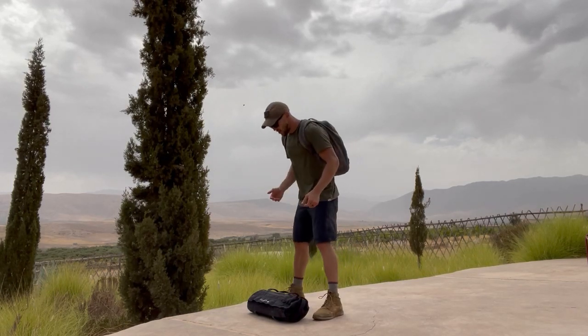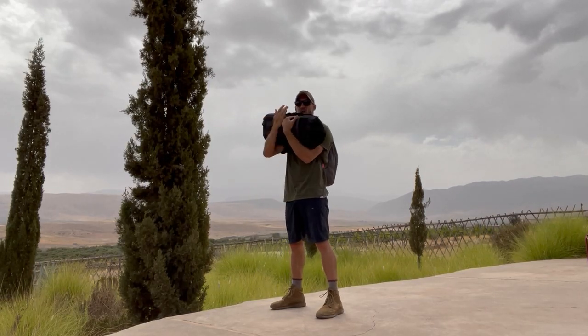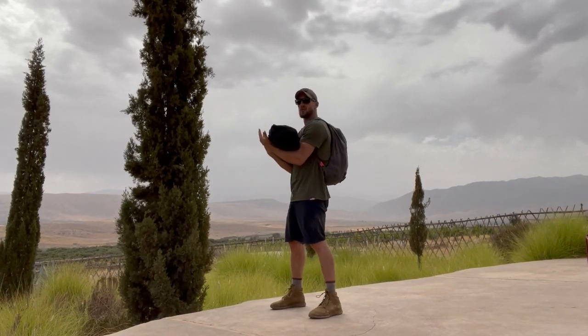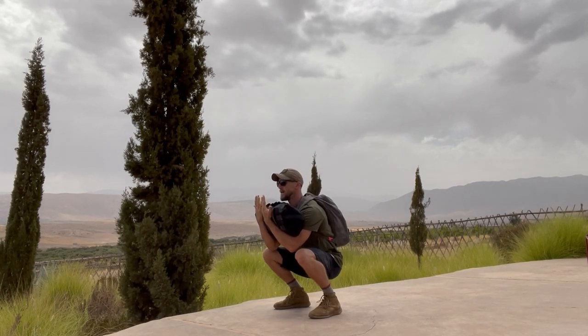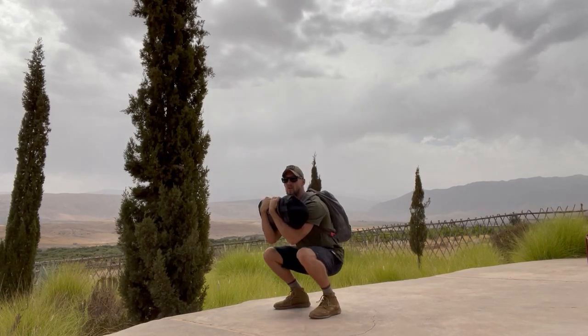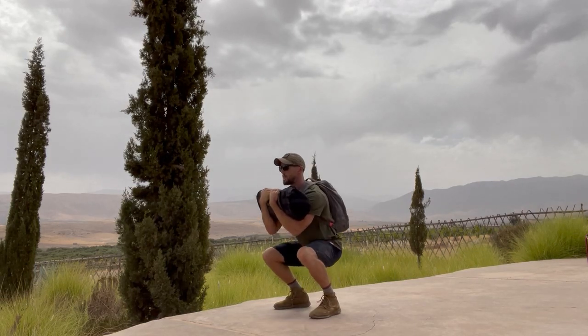The movement's going to look like this. We come to our sandbag and we're going to take it into Zurcher position. Hands underneath, sandbag resting in that crux of the elbow. Keep your hands towards you on these. Lower yourself all the way down and up. You can grasp a hold. Regardless, you're going all the way down on all the squats for five reps.